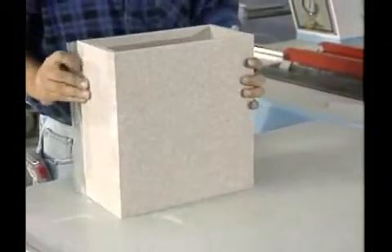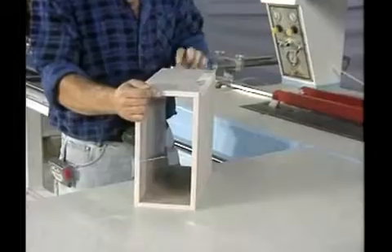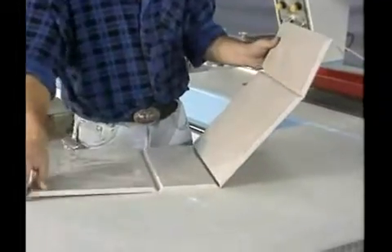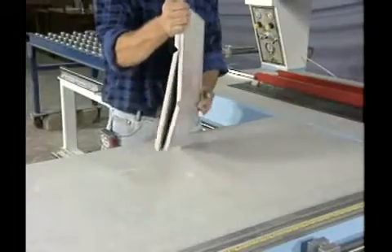All box-type products can be transported flat and assembled on site. Boxes can be made in many shapes and sizes, like square, rectangular, hexagon, octagon, or in any other configuration. All you'll need for this work is the appropriate angled cutters.